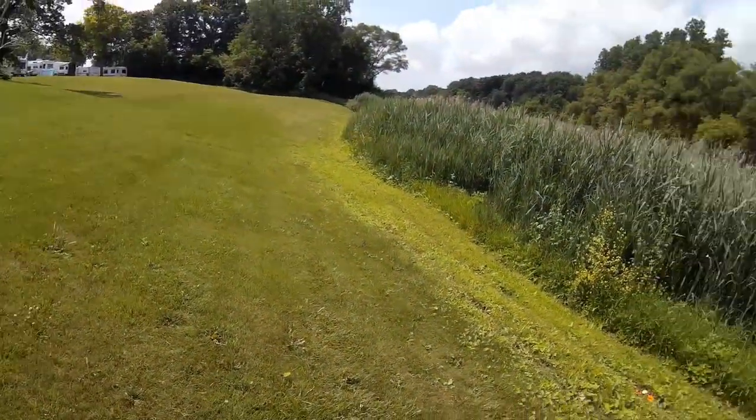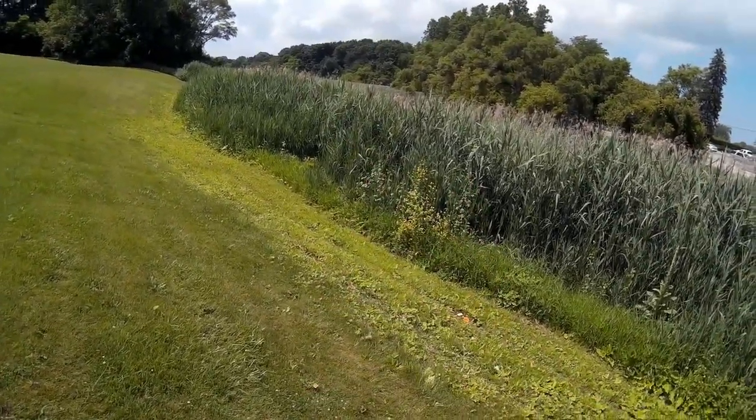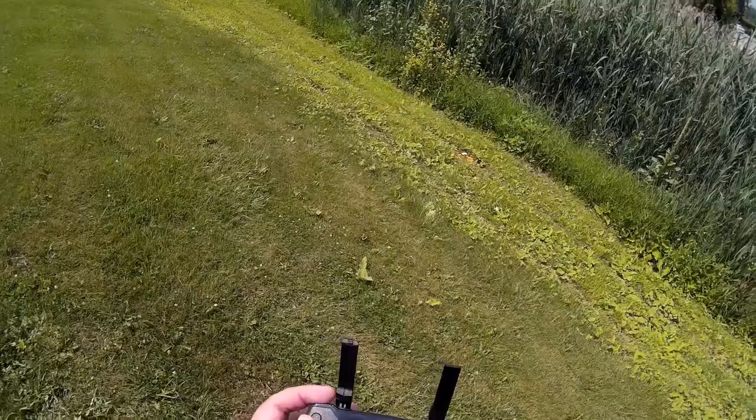Welcome to this edition of Video Drone by DIY3Dtech.com. Today we're out here going to fly over this estuary-type area and see if we can get some video.